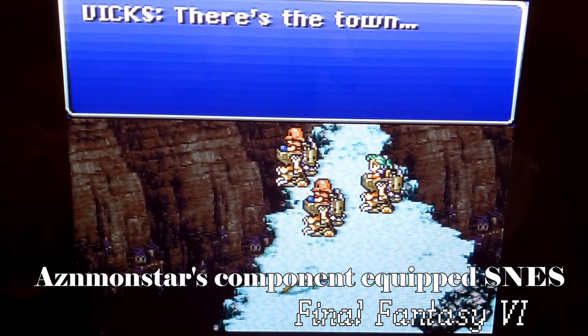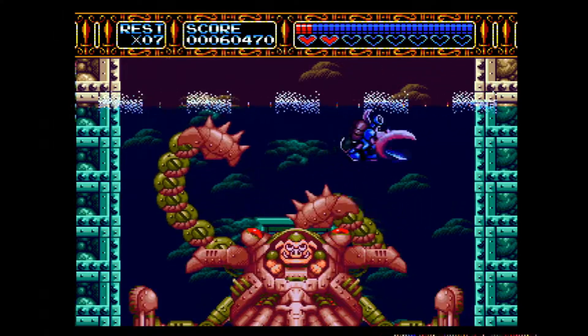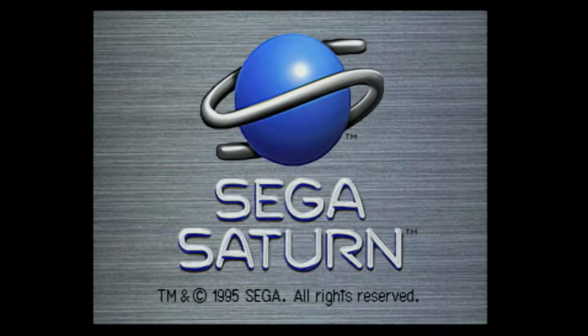My best friend had a Super Nintendo and I had a Genesis, so naturally we both got cables for our respective systems. What's cool about the Genesis cables is that you can get adapters for them to play Sega Saturn, PS1, or even Neo Geo, but I've only got the Saturn adapters for now.